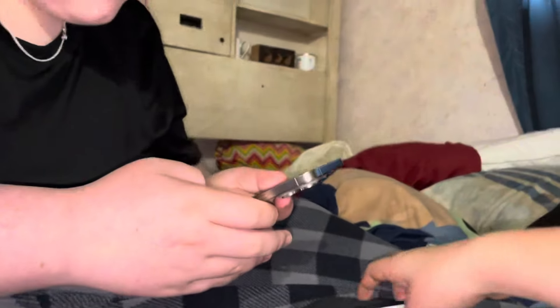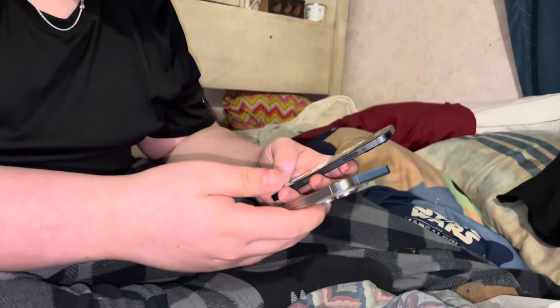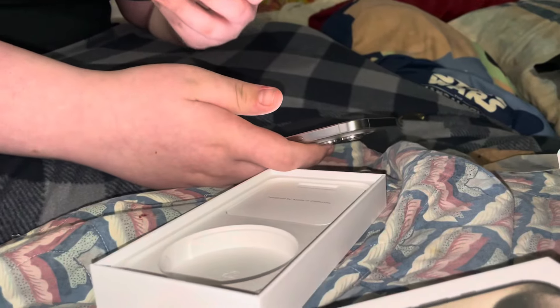We're gonna compare it against the iPhone 12 later. It gives me a disease due to it not being a Pro iPhone case. This is filmed on an iPhone 12 — well, it's a 12 Pro, but still.